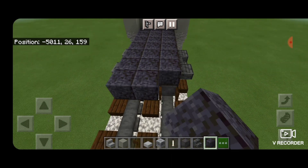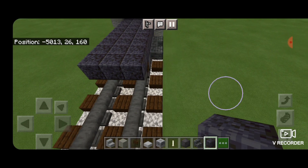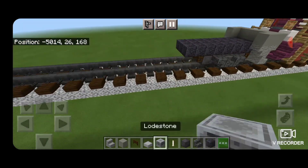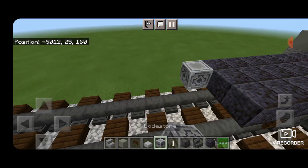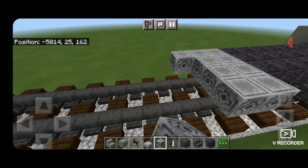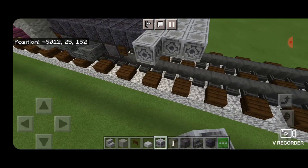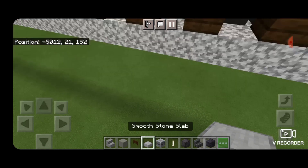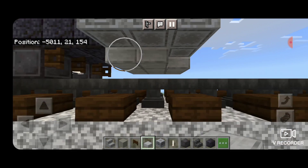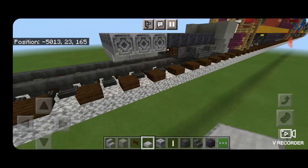We're going to come out one block past where the fence gates are on the bottom. In front of that, we're going to make a five-by-three of loadstone blocks, coming out to each side of the tray tracks. Then underneath it, we're going to fill that whole loadstone section with smooth stone slabs. Make sure it comes out to the other side as well.